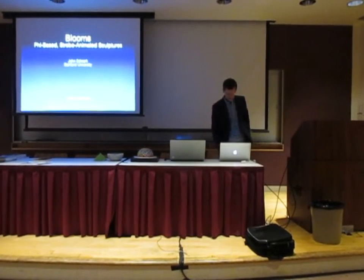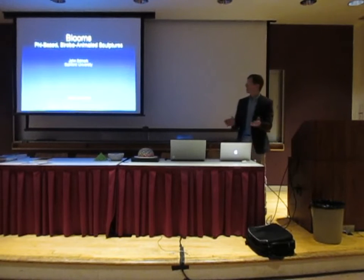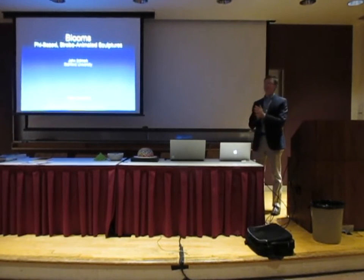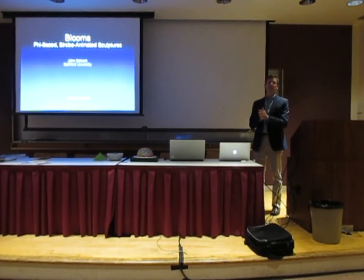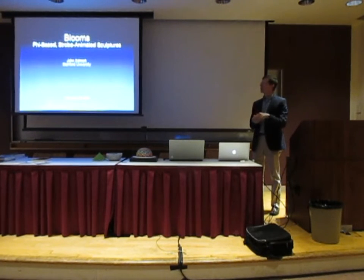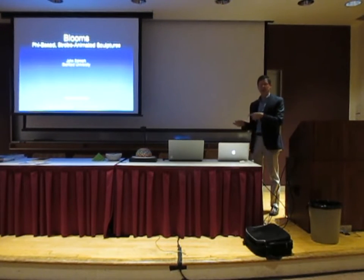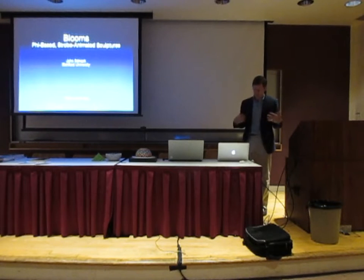So it's always fun to share work. Tonight I'd like to share with you some work I've been doing on these five-base strobe animated sculptures. I'm going to give you a little peek of the behavior that I discovered and then show you how that came about and what sort of led up to that.